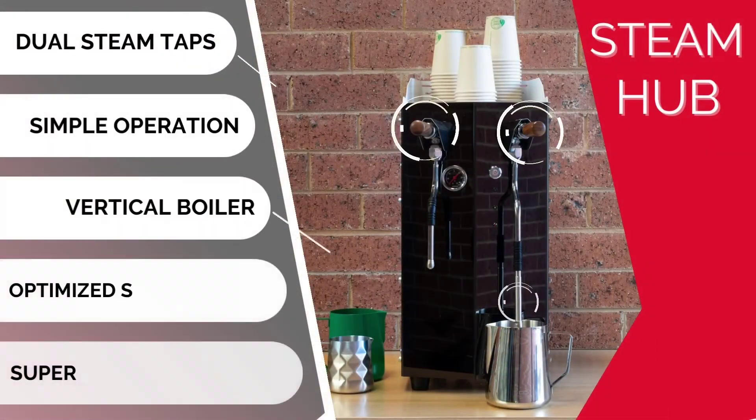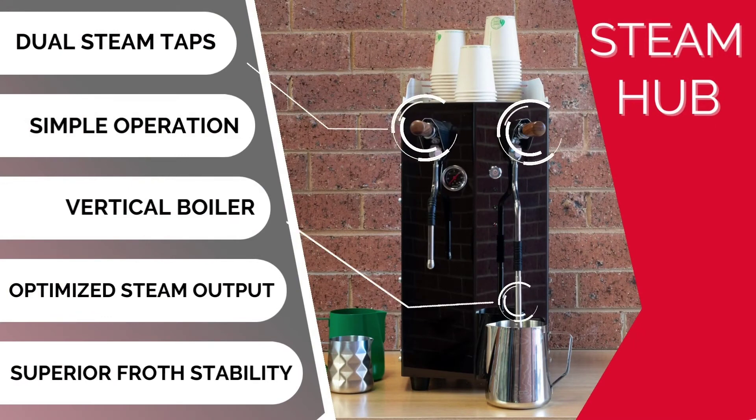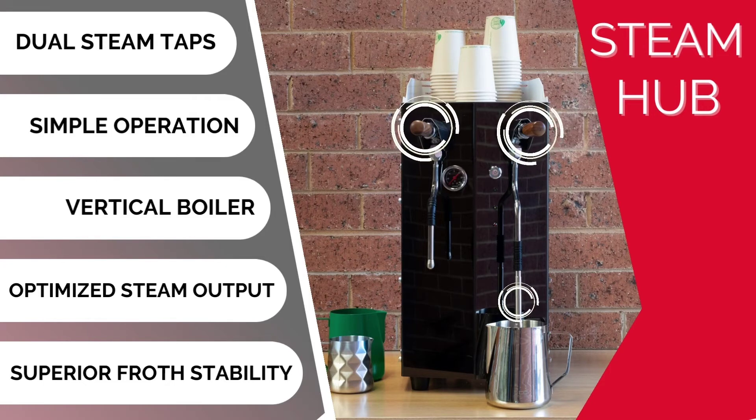The Steam Hub module comes as an independent unit with dual steam taps, simple operation, a vertical boiler, optimized steam output, and superior froth stability.